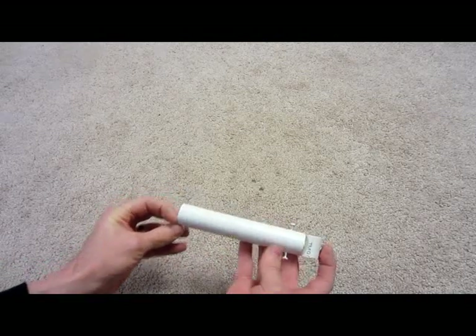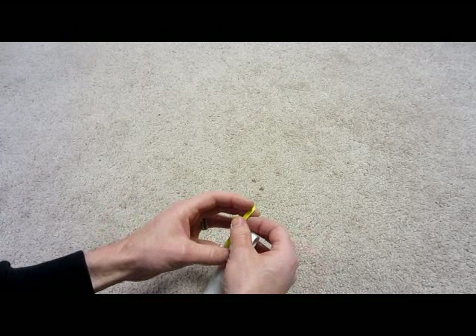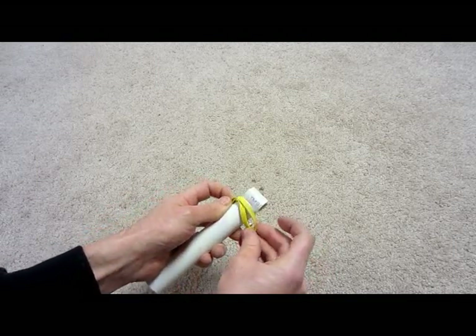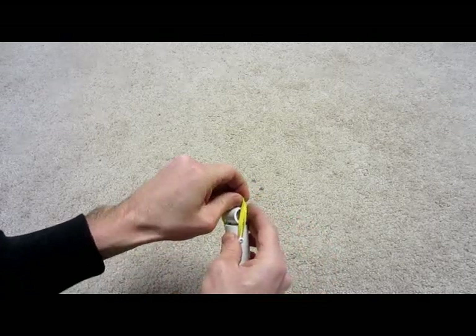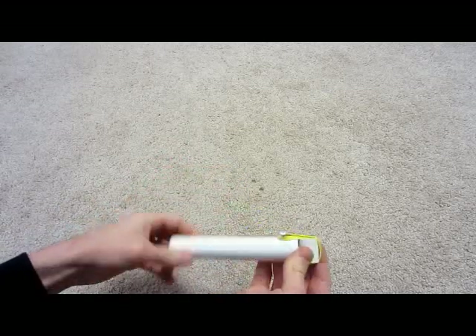That is pretty much how the barrel looks, and it's time to add the rubber band. I found it easy to just do the rubber band around the two screws first, and then gently pull it around the top, and there you go.